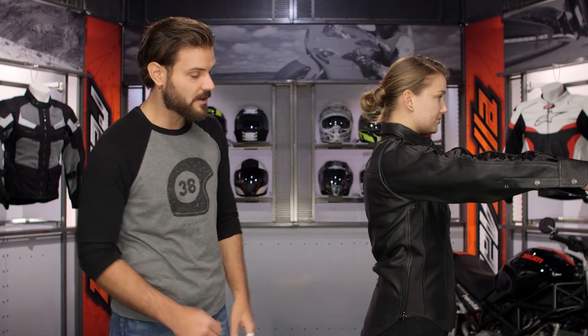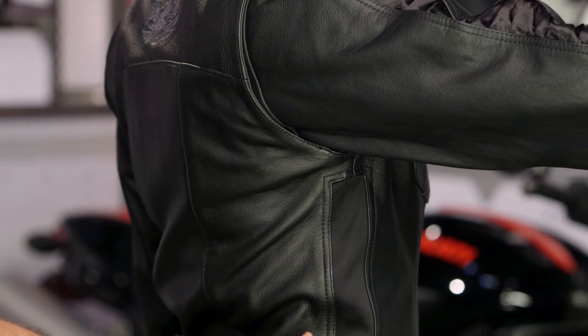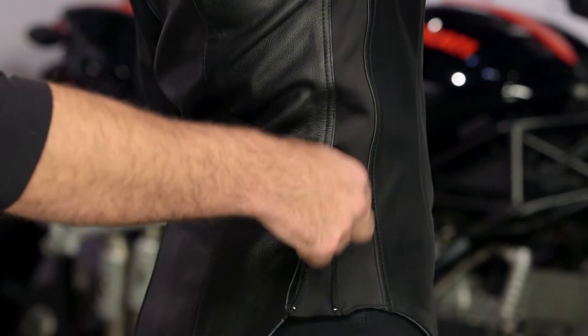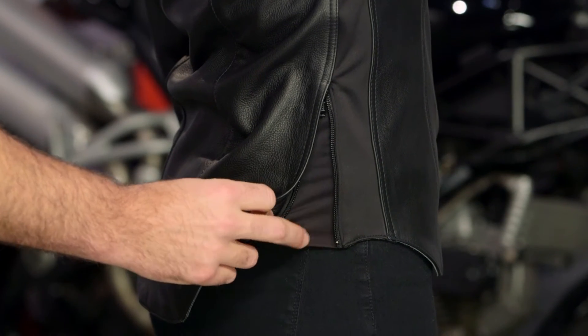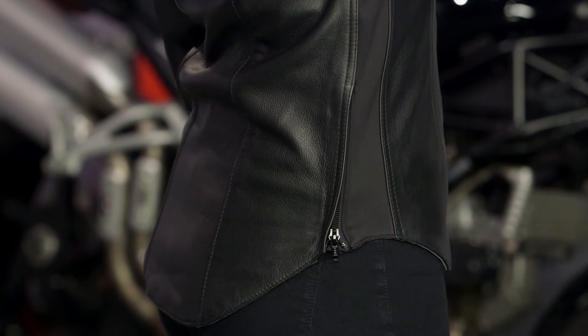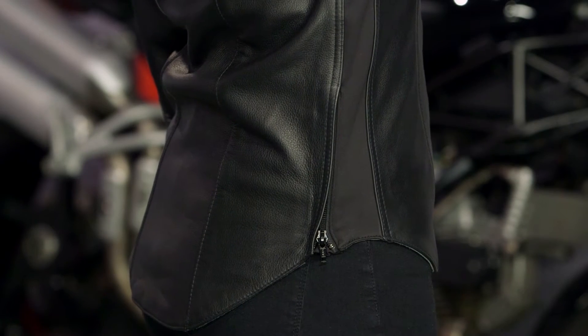Working your way down, there is a nice stretch, almost neoprene material adding flexibility and range of motion. At the very base for your hips, you do have an expandable gusset backed by Lycra. This gives you an additional three to four inches of expandability, really adding comfort regardless of what you ride or your body shape around the hips.